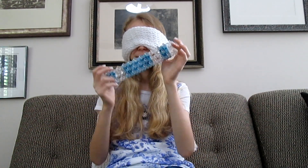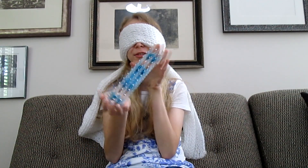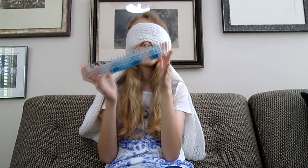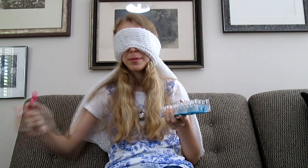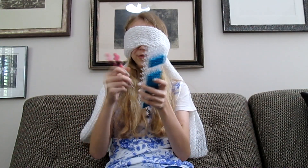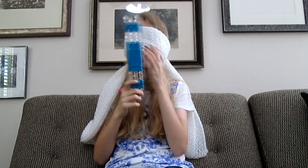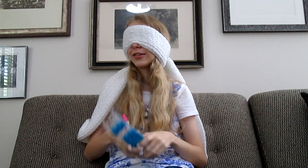Hey guys and welcome to another video. Today I will be doing the blindfolded looming challenge. Just my scarf — I made this scarf by the way. Basically I'm going to make a whole single chain rainbow loom bracelet on the loom while blindfolded. I'm also going to be picking up my stuff while blindfolded, so I just kind of loop it and everything. This is going to be really hard probably. Let's get started.